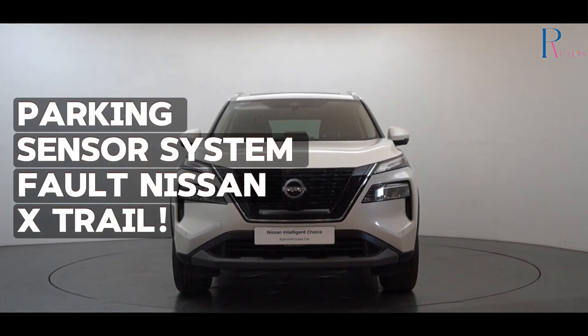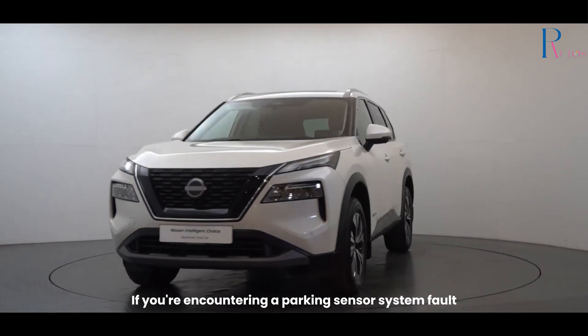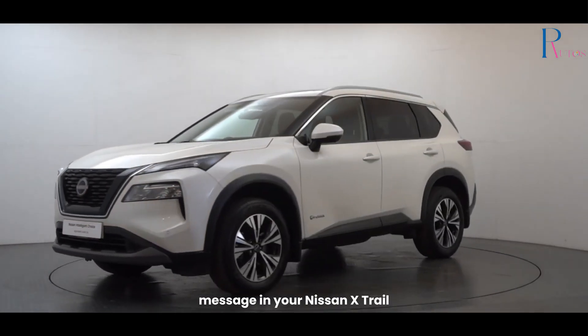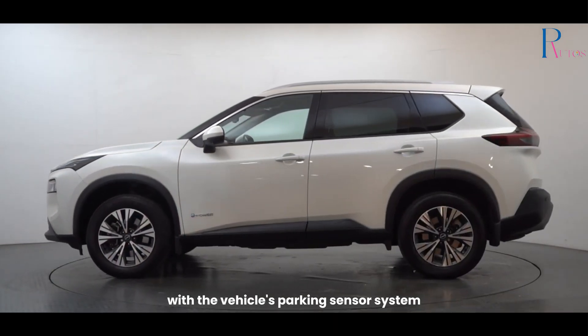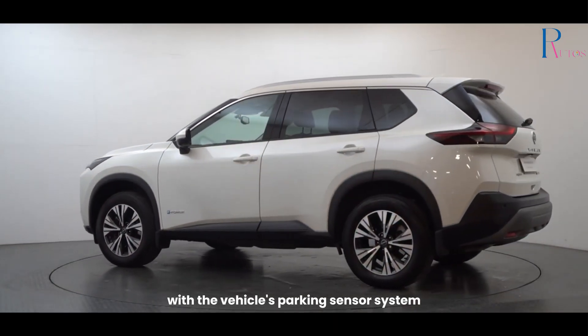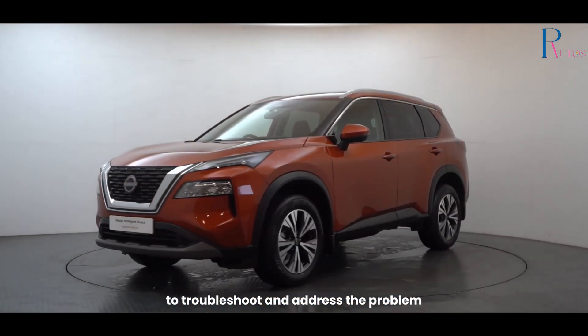Parking Sensor System Fault – Nissan X-Trail. If you're encountering a parking sensor system fault message in your Nissan X-Trail, it's likely indicating an issue with the vehicle's parking sensor system. Here are some general steps you can take to troubleshoot and address the problem.